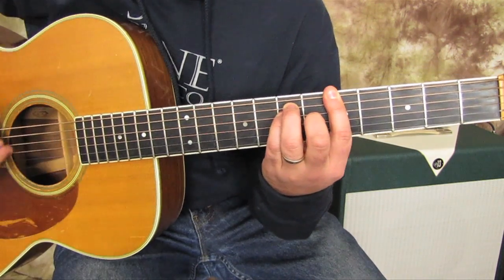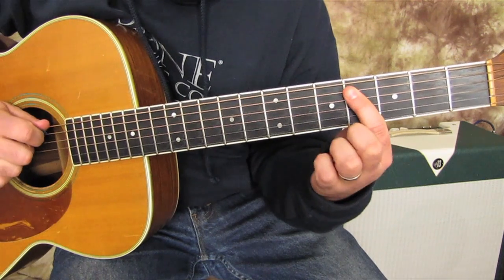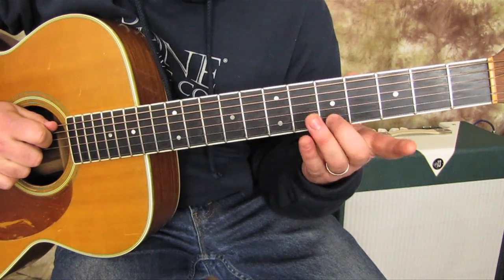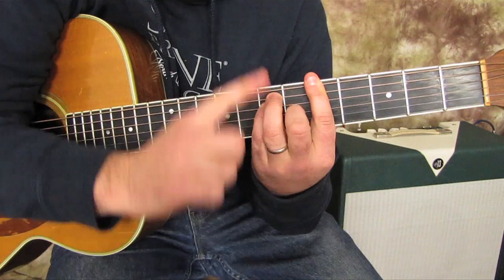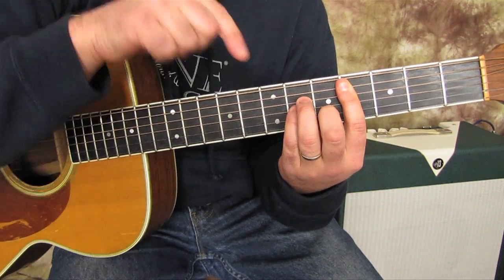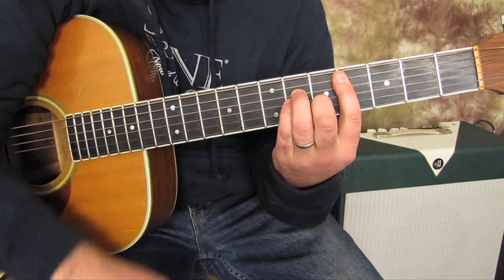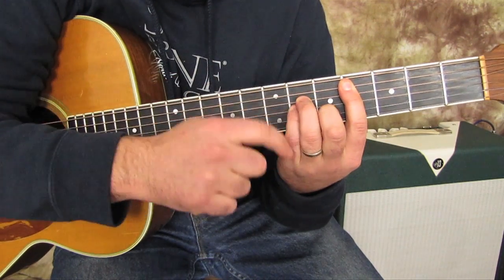Then we're going to go to a chord that has the root on the A string on the fourth fret. It's a minor shape. So when you find the root on the A string, you plug in an A minor-looking shape. It's not the same as our first chord shape — these are up here, this one's back on the A string. And that's called C sharp minor.